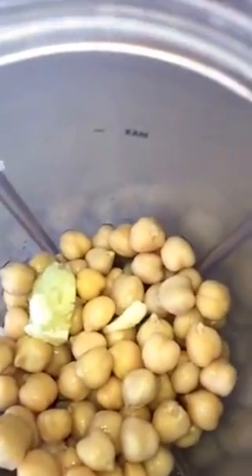First of all, add your chickpeas to your blender bowl. Add in one to two cloves of crushed garlic, depending on your taste buds. You like strong, you put strong. You like weak, you put less garlic. Simple.